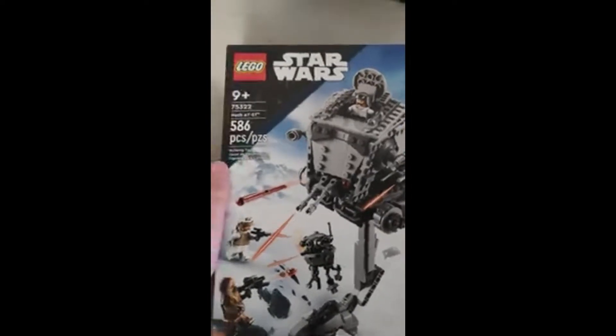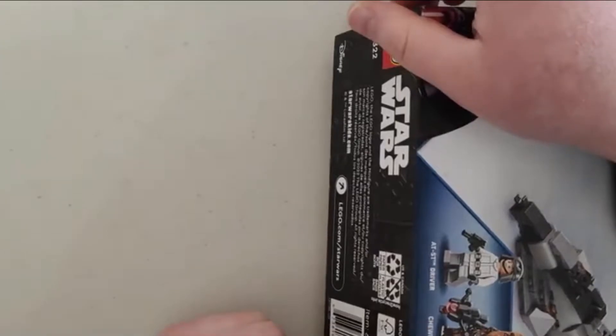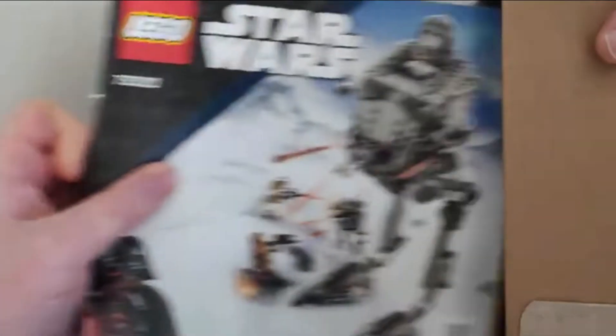I've always liked Star Wars Legos. Anyway, I'm going to open this up now and show you what's inside. There we go, I've got it open. There might be a lot of stuff in this thing, so this might take a little bit to get everything out.